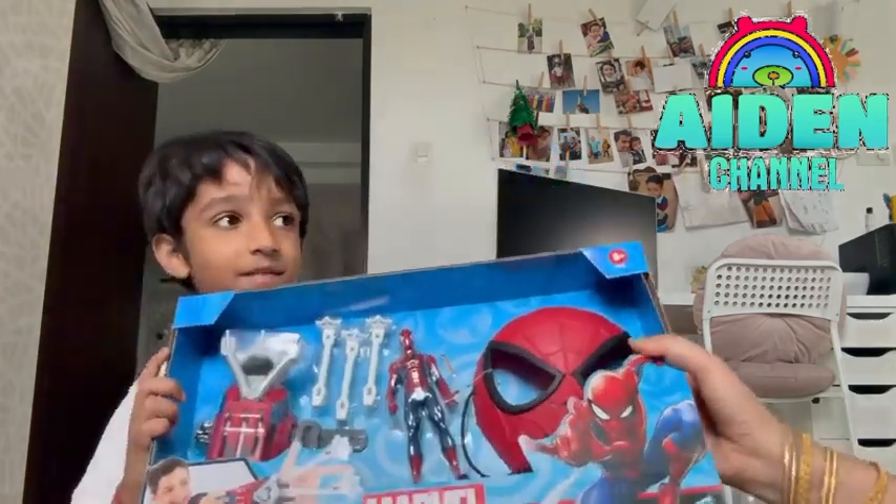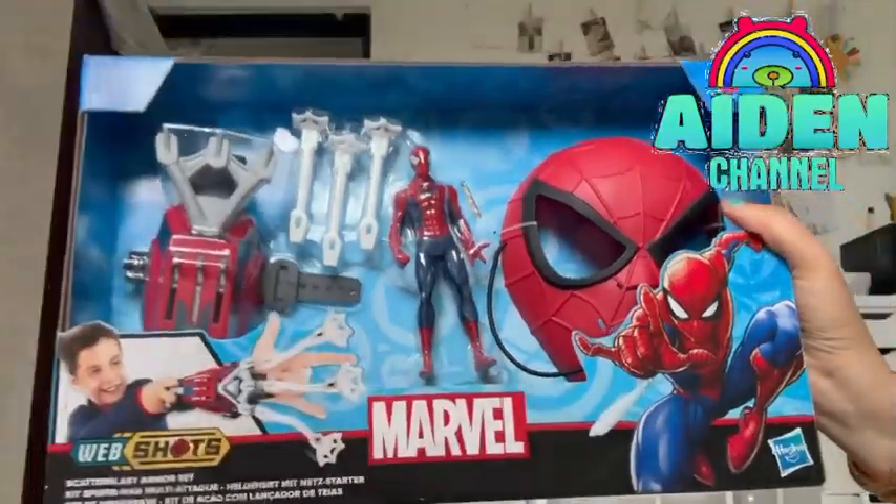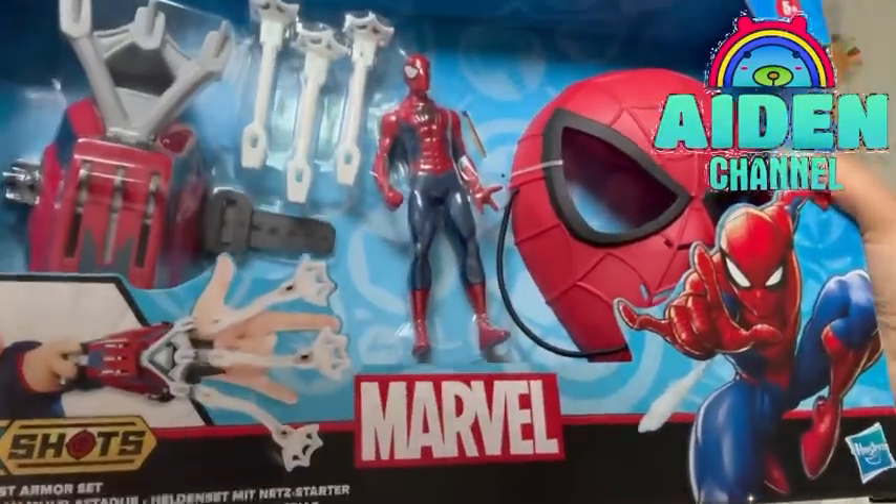Now let's open it. This is called Web Shoots Morbals. Ooh, look at the toy. Like this.